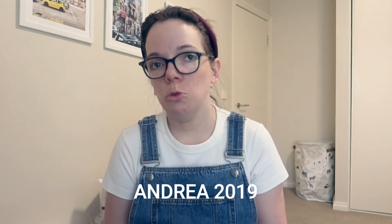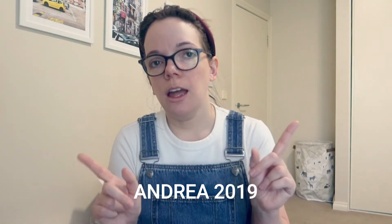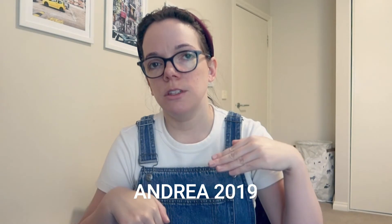Not all the products I'm using are from YesStyle, but I will only include the ones that are. I have a discount code on the screen now and also in the description box down below, so use the code when you're doing some shopping on the website. I also have affiliate links down below for the products I'm using in this video.